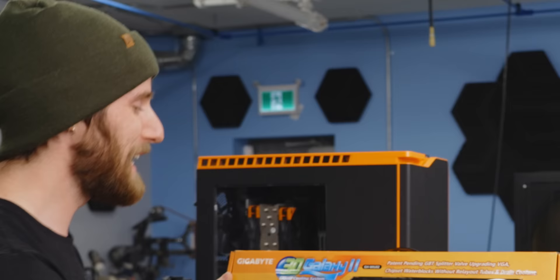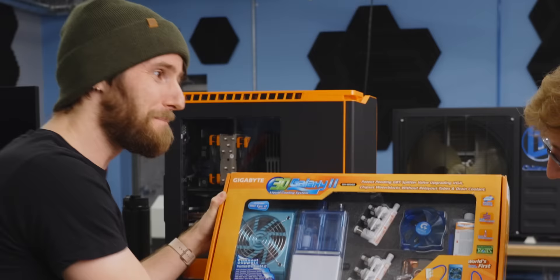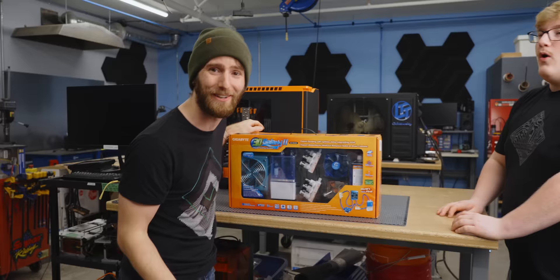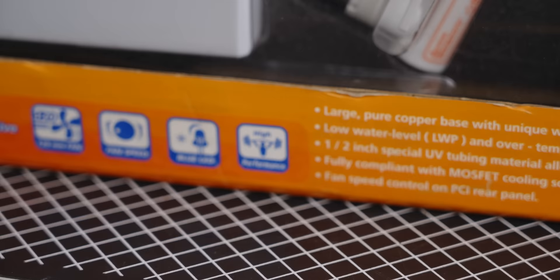It brings back so many memories. Look at this — UV sensitive! Back in the early to mid 2000s, UV sensitive was like a cool feature because you were gonna put black lights in your computer. You'd put like cathode tubes in there. To this day, the LEDs still suck — blue LED. Wait, hold on, that's a feature.